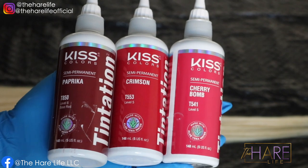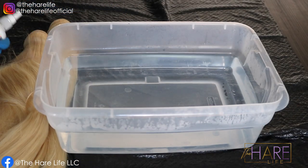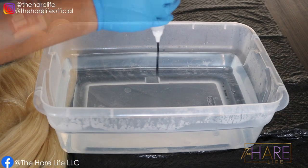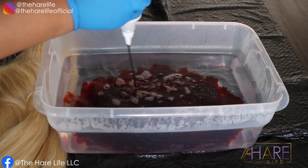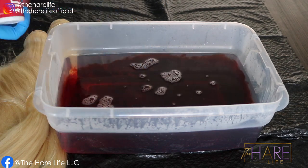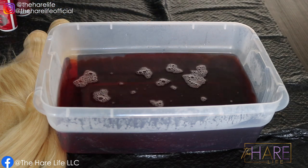These are the colors I started off with. Get yourself a nice tub of hot water — you do not have to boil it. I never boil it; I just get it as hot as it can get from my sink and it works just fine. I started by pouring the colors in — paprika first, then crimson, then a little bit of the cherry bomb.